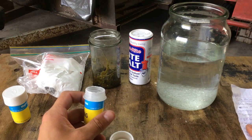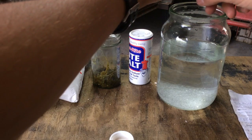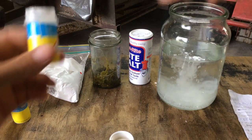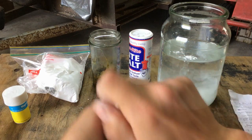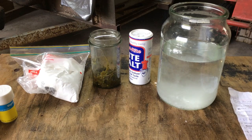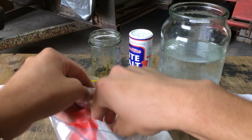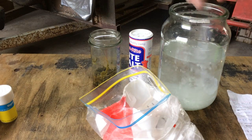Epsom salt is in. Now 2 teaspoons of calcium carbonate - let's put in roughly 1 teaspoon. That's calcium carbonate in. And then 1 teaspoon of sodium bicarbonate, or bicarb soda, which I've got here. Let's just dump in about that much.